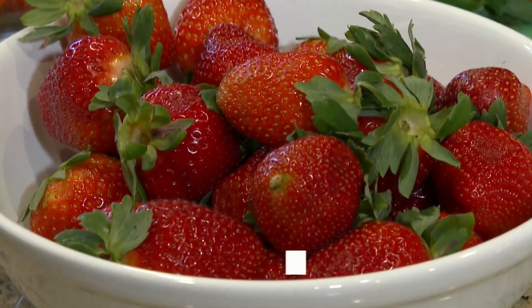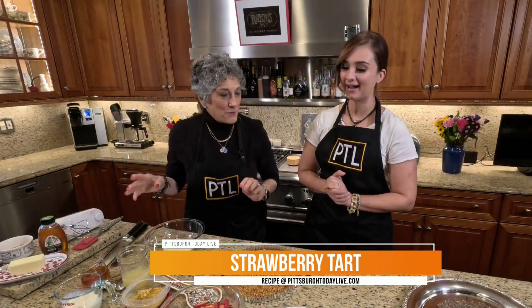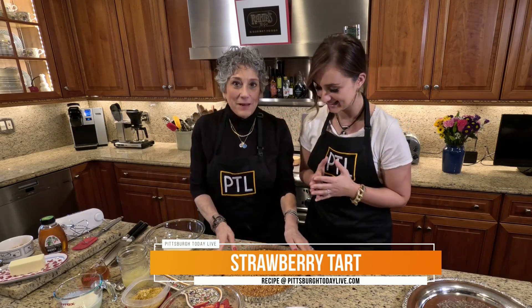This is a fun dessert, and strawberries are perfect. Strawberry pretzel tart, folks — everybody loves this. Easy recipe.